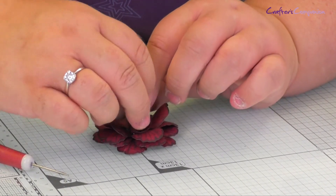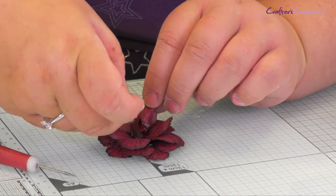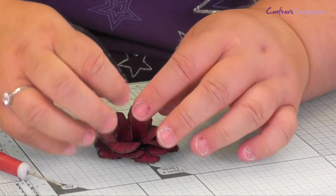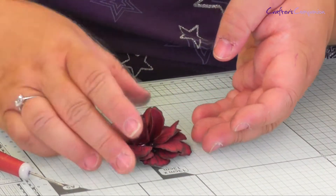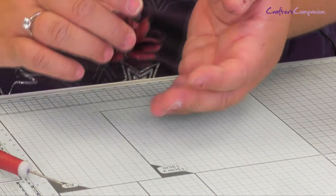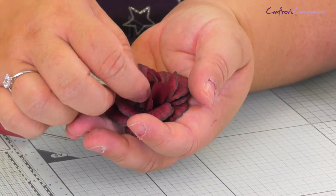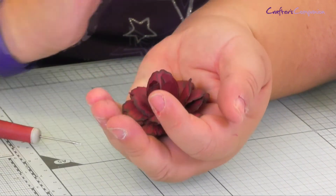You can tweak it to how you like it. I'm quite fussy with flowers — I like them to look like big flowers. So that's the flower all put together there. That's better, I like that better. So that's your rose. And you're also going to need two of your leaves there.